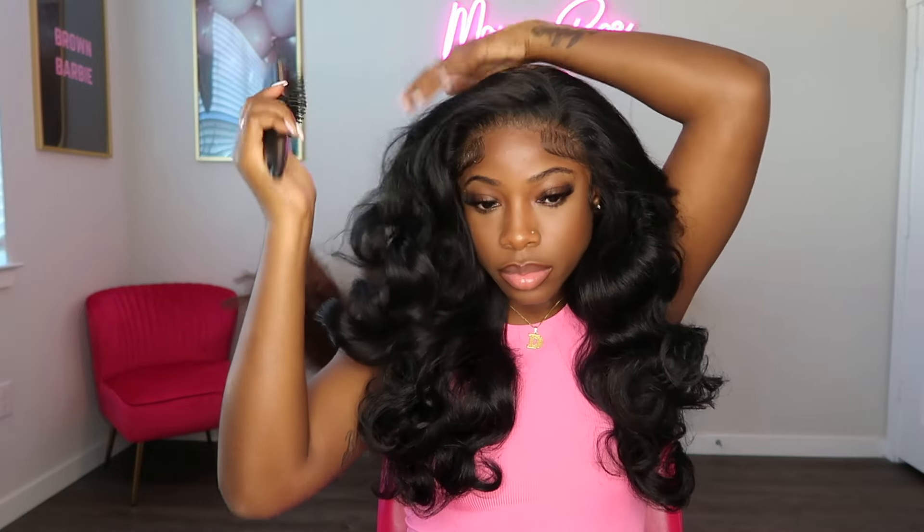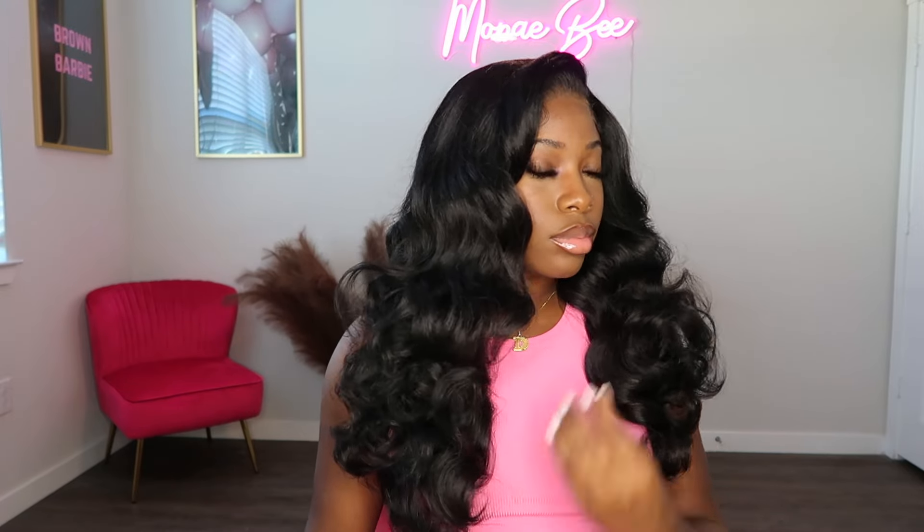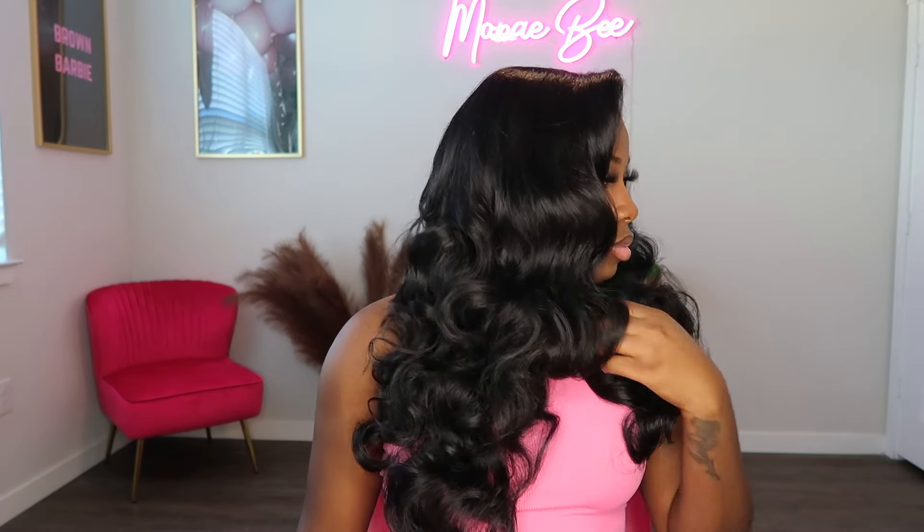I've decided to style this unit as a flip over for the second style, and it was really easy to transition into the style from the middle part. Here we have the outcome of the flip over style — I'm really feeling this flip over. I feel like the flip over with the curls just adds so much more personality to the hair. I like both styles with this unit; however, I feel like this flip over style just looks better with the curls for some reason.